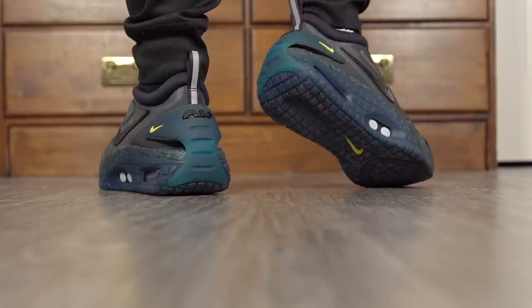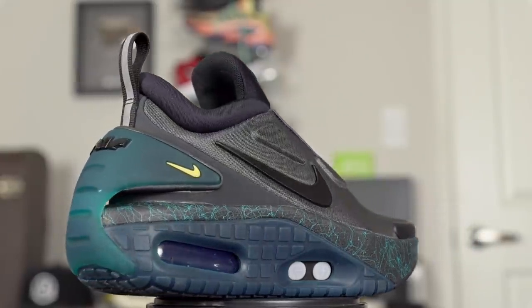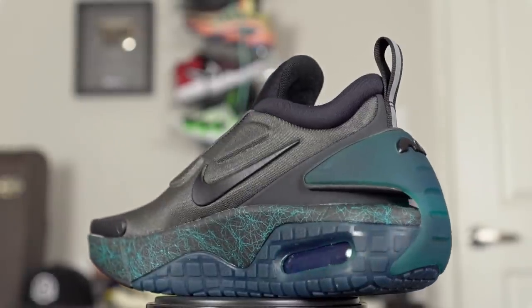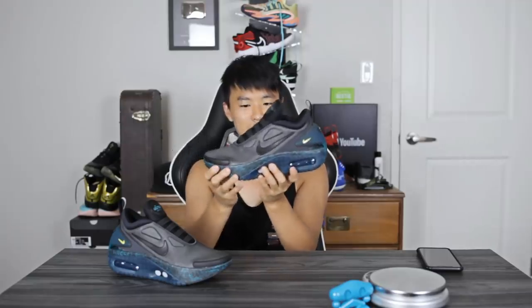Last but not least, the weight. It feels pretty heavy — I was guessing 15-16 ounces. It came in at 17.21 ounces for one shoe and 16.86 for the other — a 0.4 ounce difference between left and right. This shoe is not light at all. I feel like they could shed 3-4 ounces — all this rubber, this heel counter, the chunky midsole makes it very bottom heavy and it feels kind of weird walking around in.